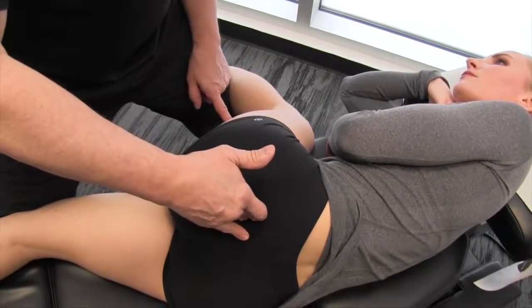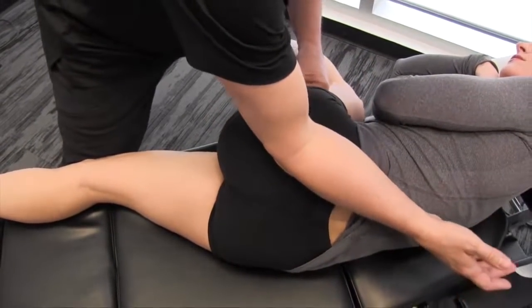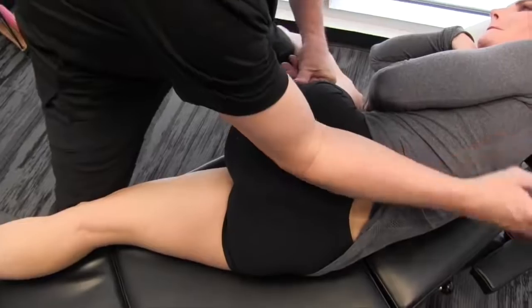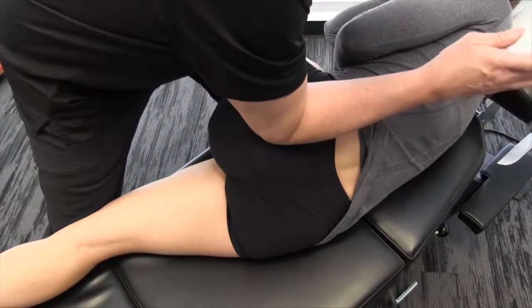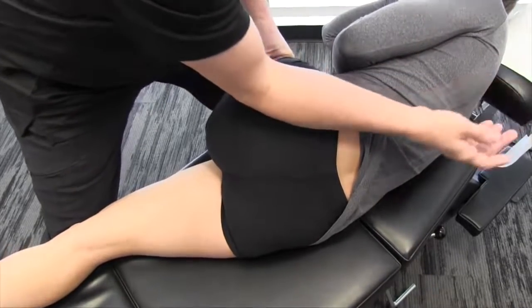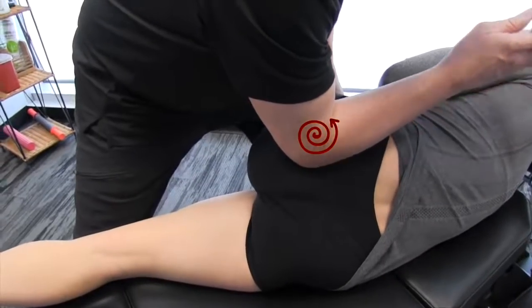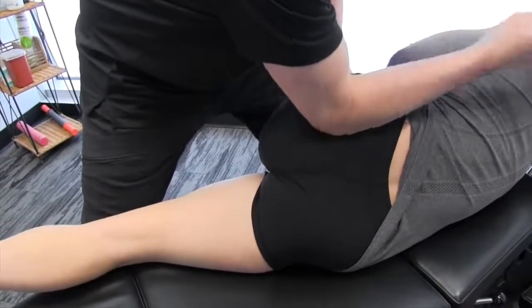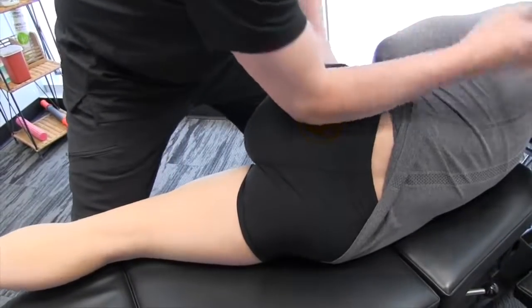Let's get on here with the forearm. Going along fiber orientation, I'm going to hold it and put a little bit of torsion in there — down and then a little bit of torsion.